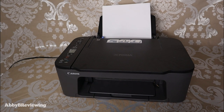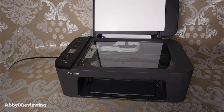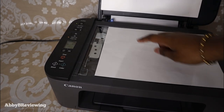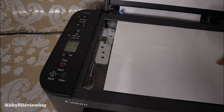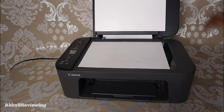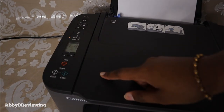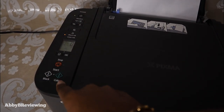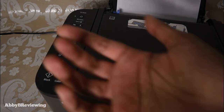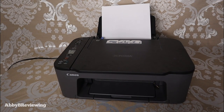First, turn on your printer. Open up the printer, take your image, put the paper face down, and line it up to the arrow in the corner. Once you've done that, put the lid down, and then you're going to click either the black or the color button depending on whether you want to print in black or color. I'm going to press the color one and it's going to go ahead and print.